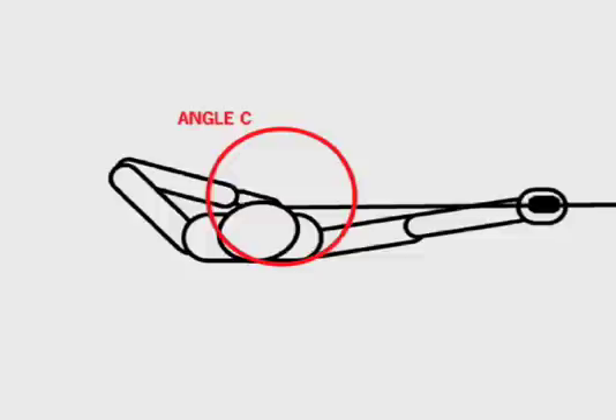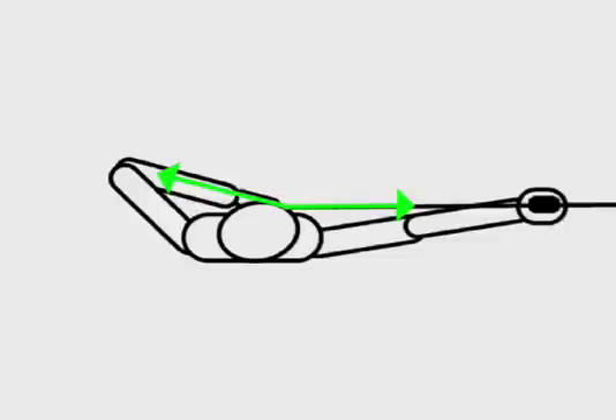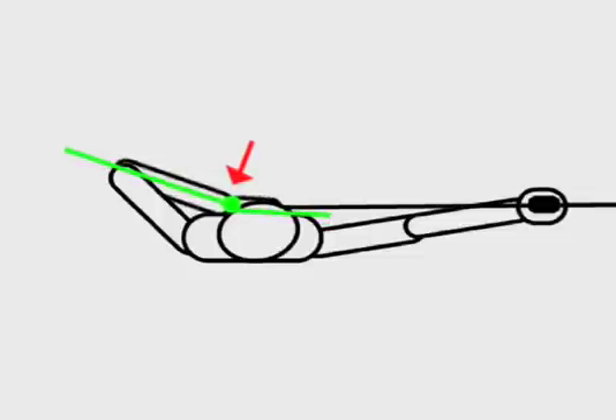Angle C at the draw hand is critical not only because of the static loading balance, but also because of the complexity that it adds to the release. Holding the hand in against the chin creates an angle between the draw arm and the arrow. This force can only be applied by a moment about the draw elbow, and this requires bicep tension. The problem continues at the draw wrist: the moment created by the biceps is applied to the forearm. If the wrist is kept relaxed, then it bends awkwardly. Keeping the wrist straight requires a moment about the wrist, and this requires tension in the inner forearm.